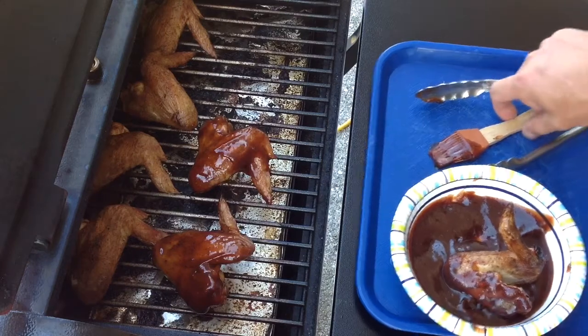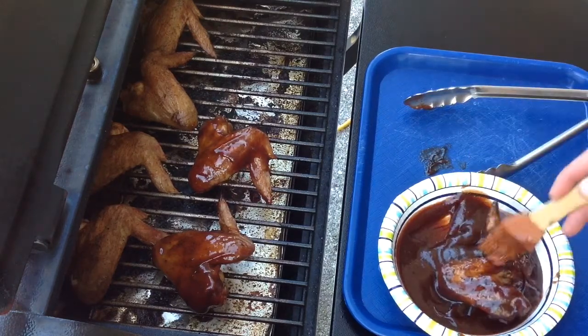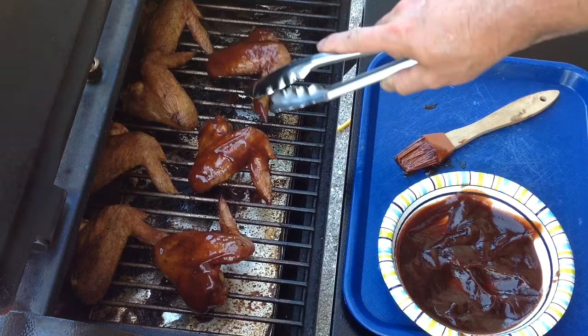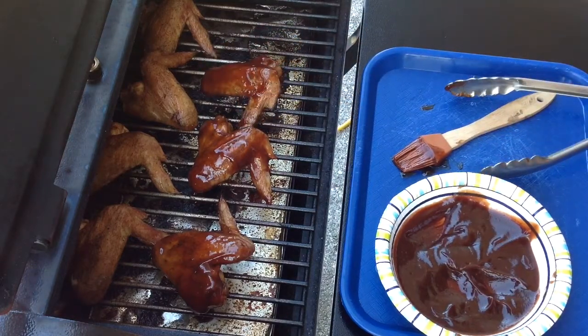I looked at the way it was, and you can see it turns out just great. So we'll get the rest of these all coated with barbecue sauce and we'll give you a look-see once they're plated up.